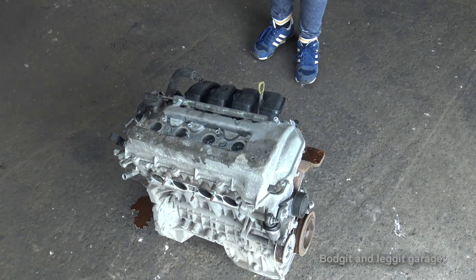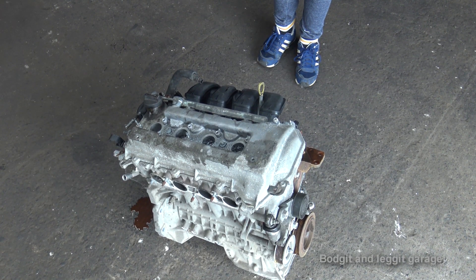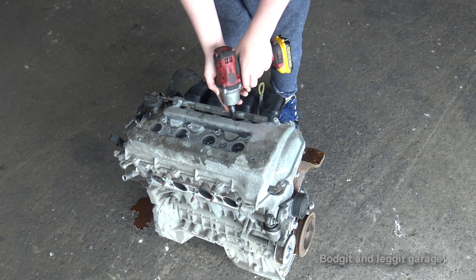Hello and welcome back to another Bodget and Legit video. We have Sean with us today who is going to help us strip this engine below, and hopefully he might smile for once. He's smiling! We're going to strip this Corolla engine and we're going to see why it's seized. Sean is going to strip it. The first thing we're going to do is just quickly whip off the rocker cover to see if we can see anything obvious from the top.